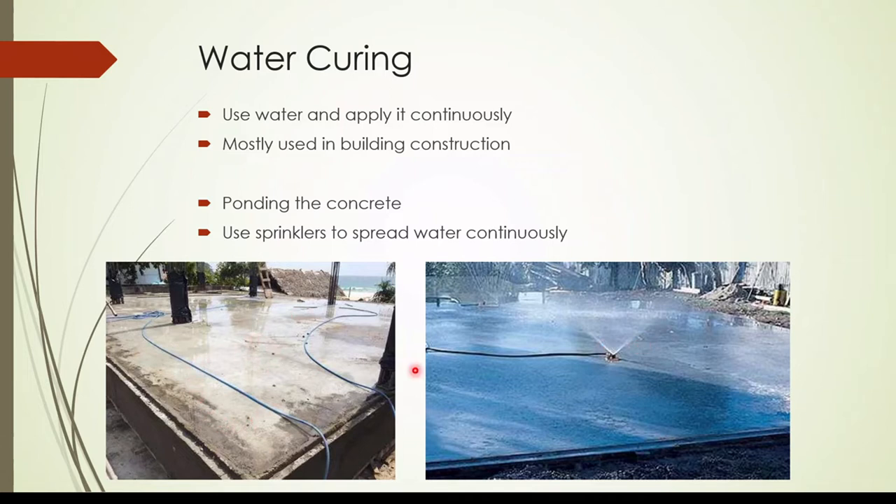There are mainly two methods. We can do the curing by ponding the concrete — you make a curb around the concrete and fill the slab barrier with water. The other method is we use sprinklers to spray the water continuously over the concrete surface.